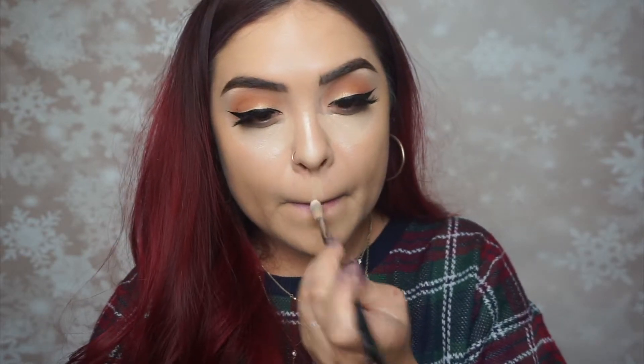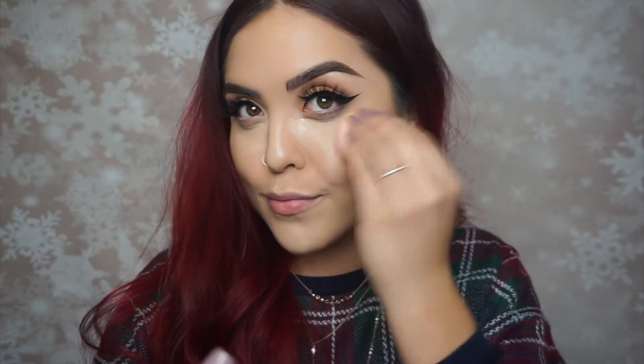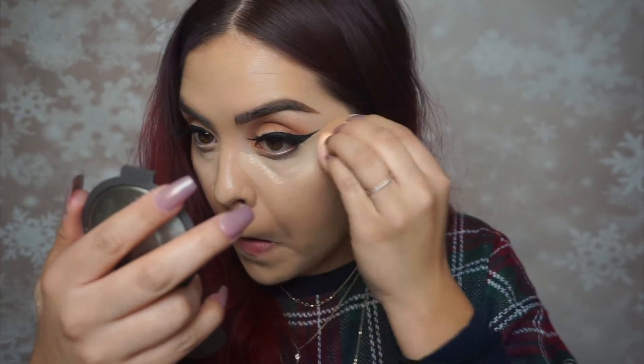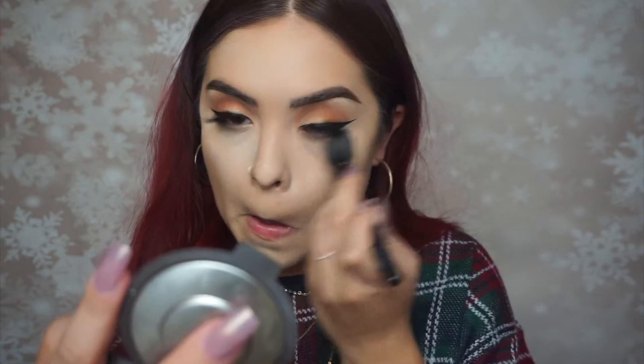Going back into the IT Cosmetics Bye Bye Under Eye concealer, applying it underneath my eyes, on the bridge of my nose, my forehead, cupid's bow, and my chin, then blending it all out with the beauty blender. I'm also using that concealer to sharpen the winged liner. Then with the powder I'm baking a little bit, setting it everywhere I concealed, making sure there are no patchy spots, and dusting off the excess with the ELF brush.